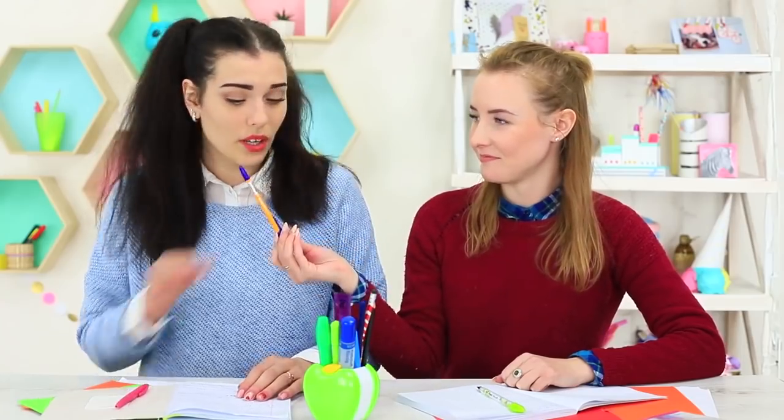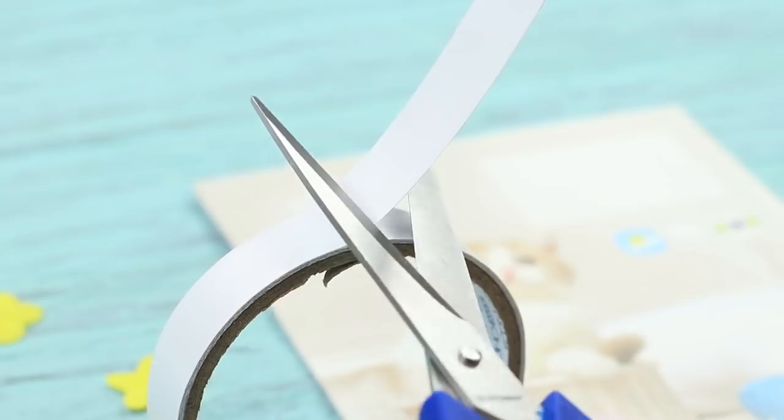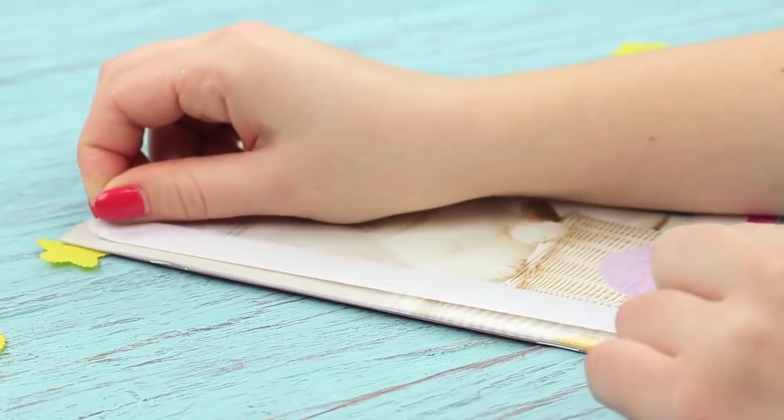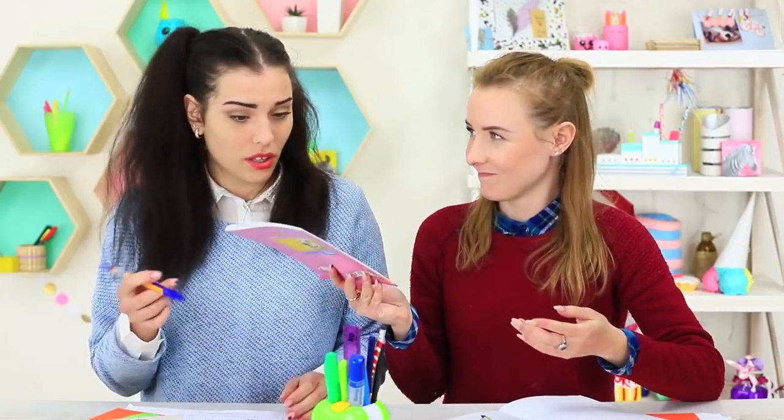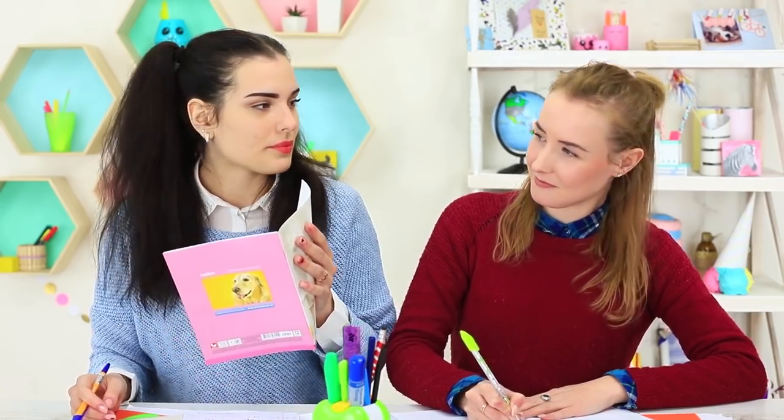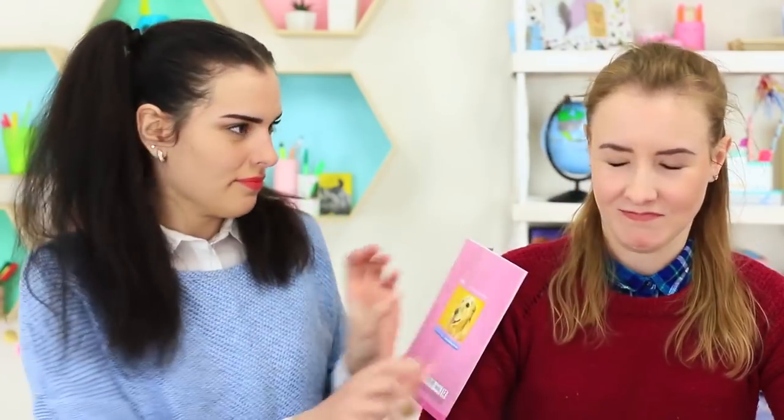We have to entertain ourselves another way. I will give a pen with a spring and a sticky notebook to my friend. Attach double-sided tape to a notebook cover. My friend takes the notebook and her hand sticks to the cover at once. This notebook is a special one — it'll make the knowledge stick to you. Meanwhile, my sleeve is the only thing that sticks.